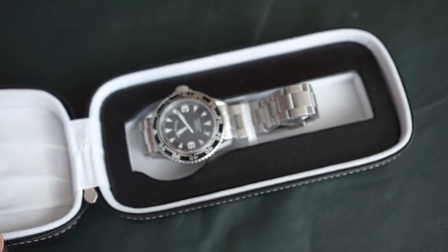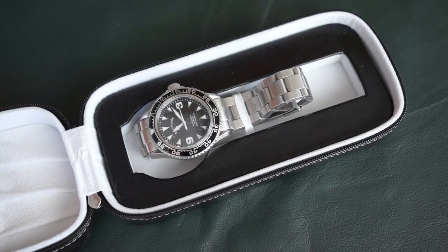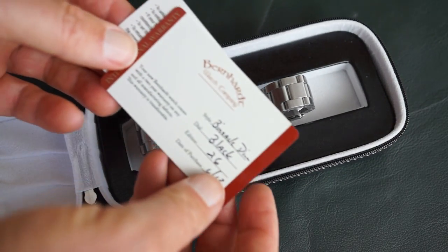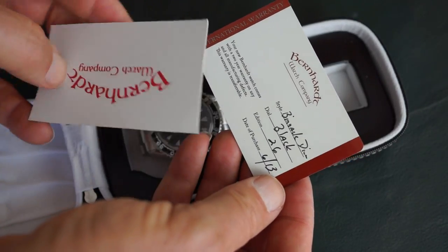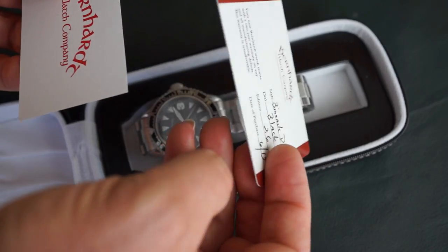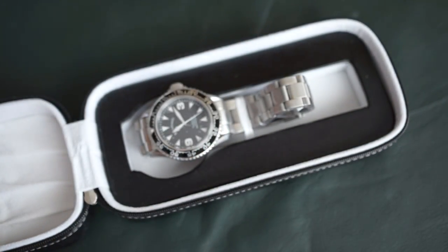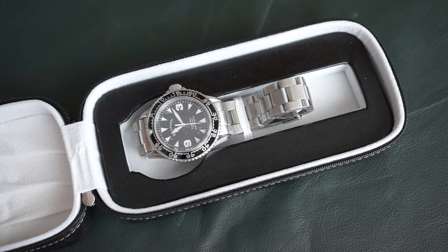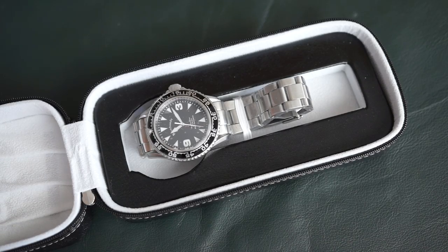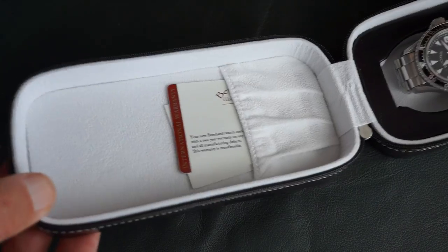Very nice packaging, very nice zipper case. It comes with a couple of cards, including an identity card with a date. As far as quality, this is relatively inexpensive for what you get — under $300 shipped. Let me show you the top part of the case.